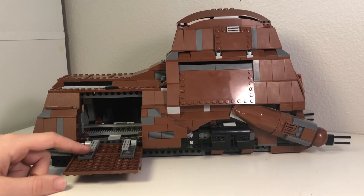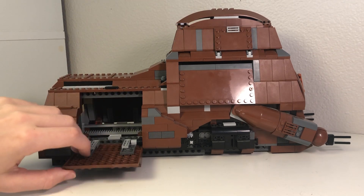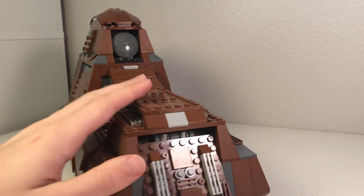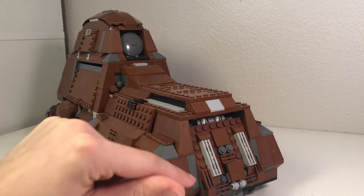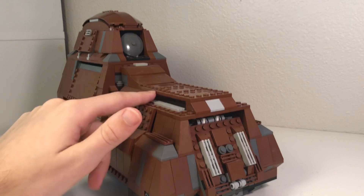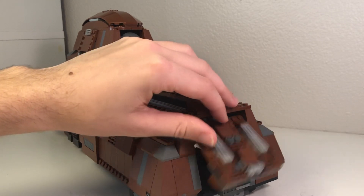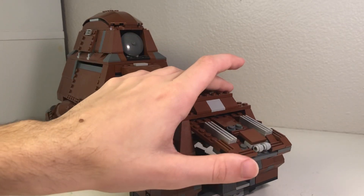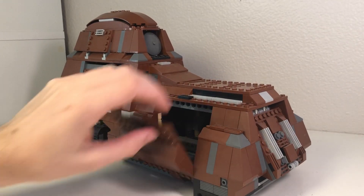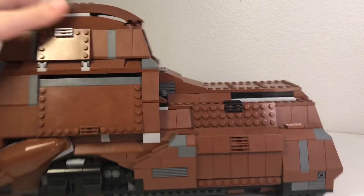That is one of the drawbacks to my modification — I'm trying to get it so you can fit the speeder back in there, and if I do figure that out I'll post another update video. On the back you can see this thing juts out a little bit more, which is actually more accurate to the actual set. I removed the pieces on the back because I used them to extend the rack. If we open this up, you can see this part comes all the way back out here, and then these hatches still open.